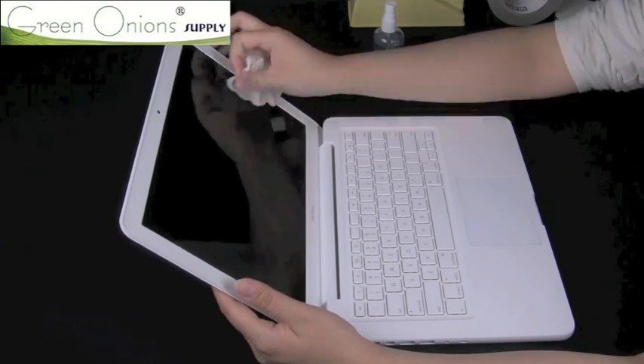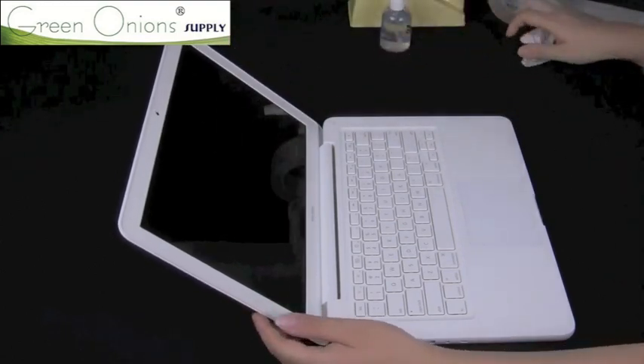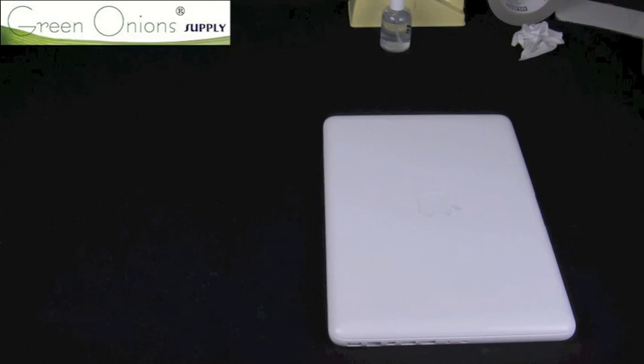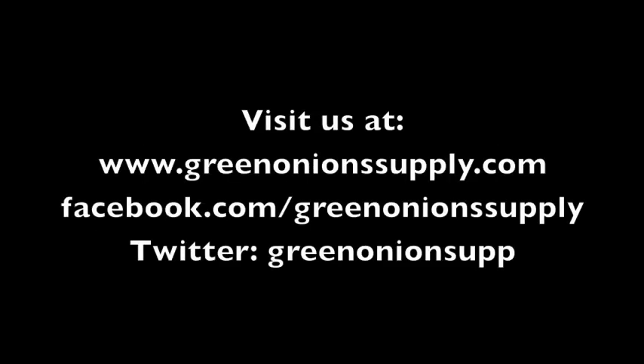If you have any issues with dust stuck underneath the protector or bubbles that cannot be removed, please refer to our video on dust removal and restoration. For more information on our products, please visit our website at www.greenonionsupply.com. You can also find us on Facebook and Twitter.